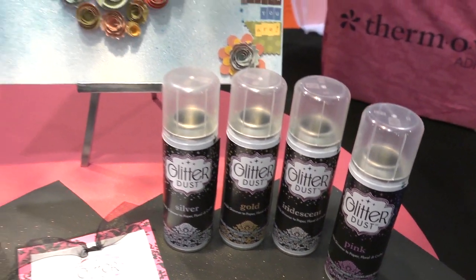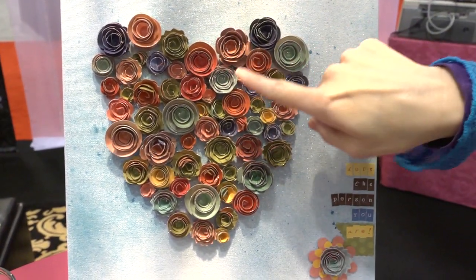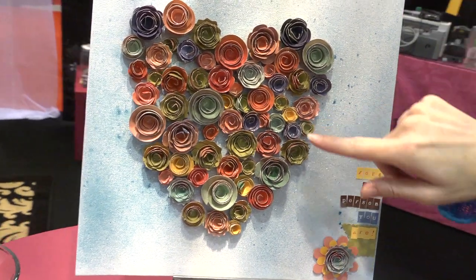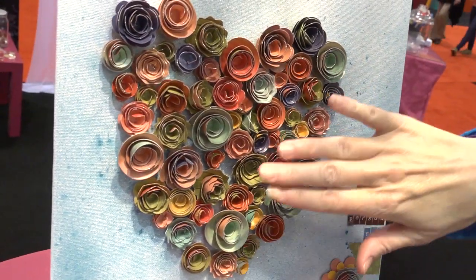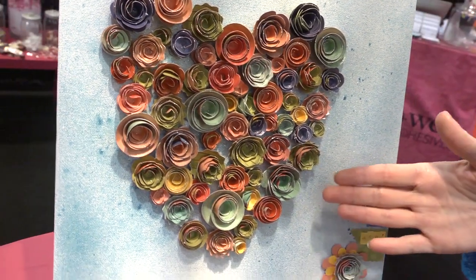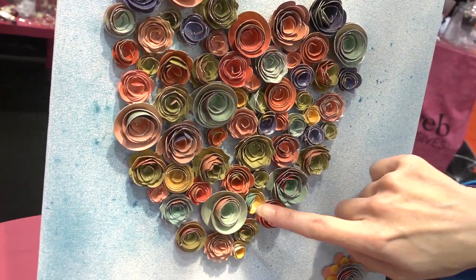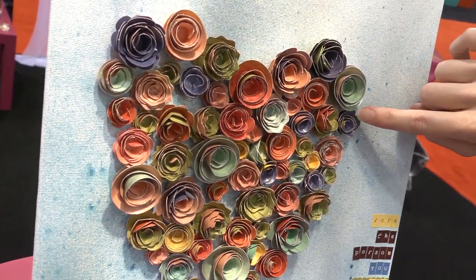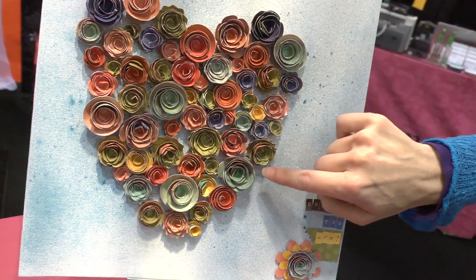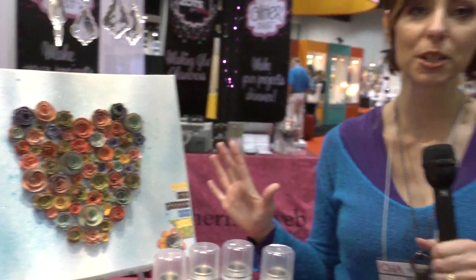If you look up at this gorgeous project here by Erin Yamaby, we've got all these beautiful roses that she made. They used their 3D dots under these buds so they could get the three-dimensional, different layers. Then they used their iCraft dots underneath to adhere them, and she just sprayed the whole thing on top. You can see these beautiful, subtle bits of glitter all around the tops of the buds and the petals. It's really beautiful.